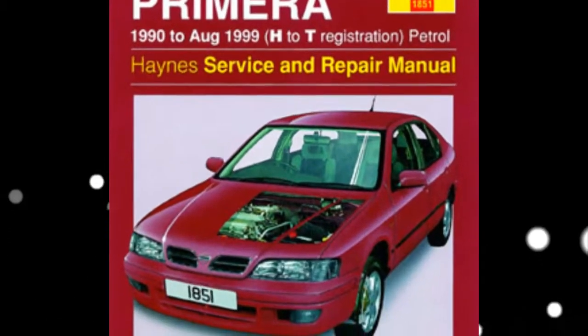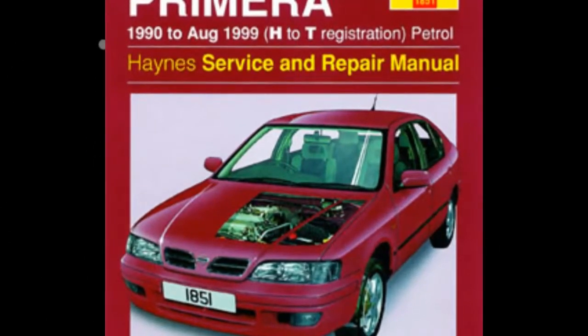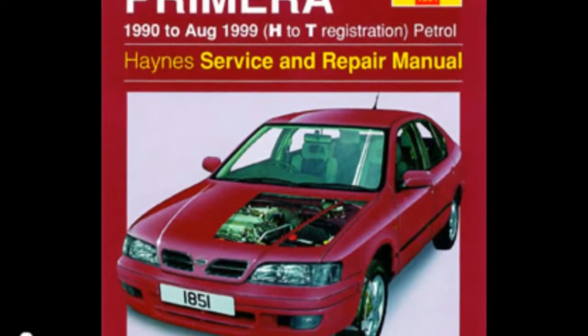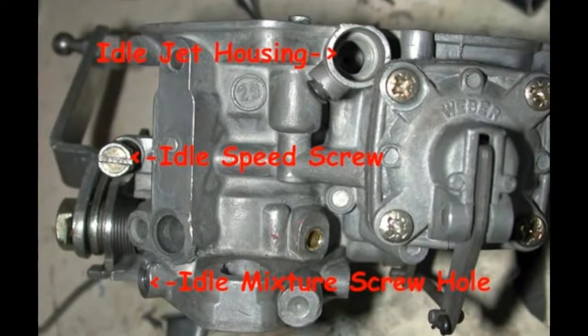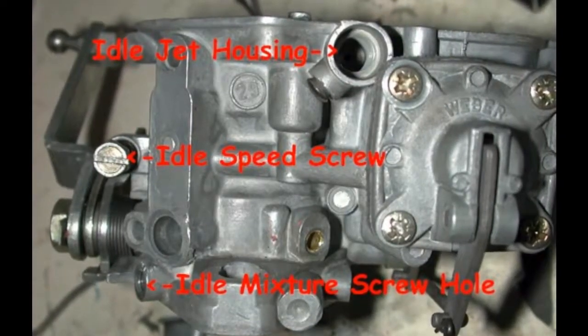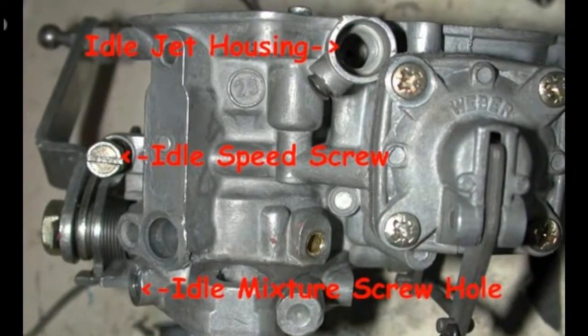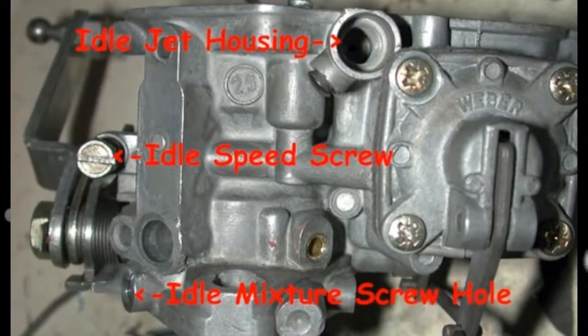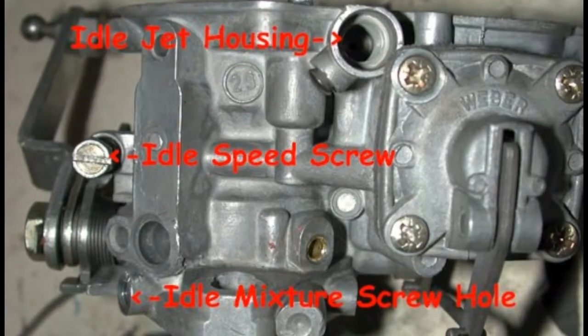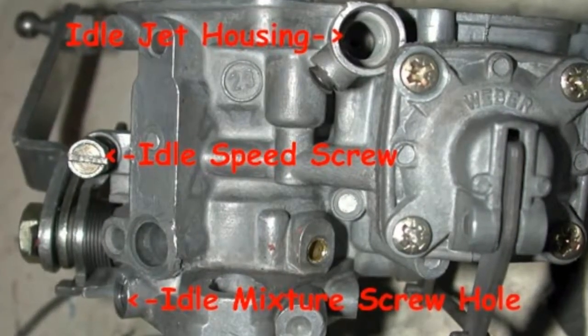Once the idle mixture screw has been identified, adjust it until the engine is idling smoothly with no misfires or shakes and at the proper speed. In much the same manner as making the air fuel mixture adjustment, back the idle mixture screw off into a lean condition and then adjust it in quarter turn increments until the desired idle speed is achieved.